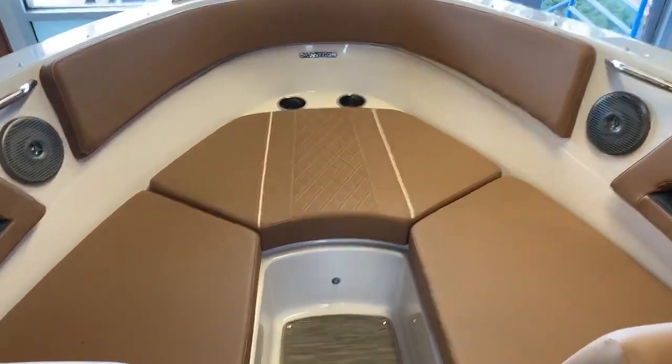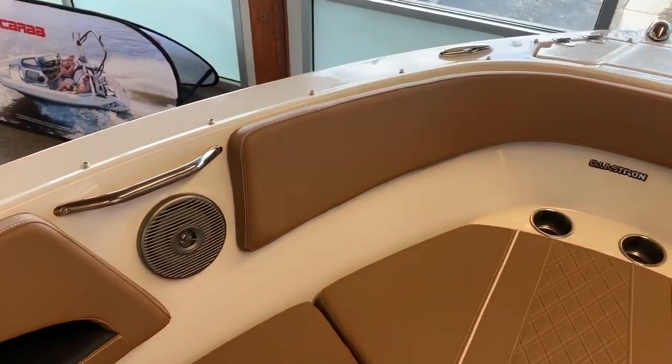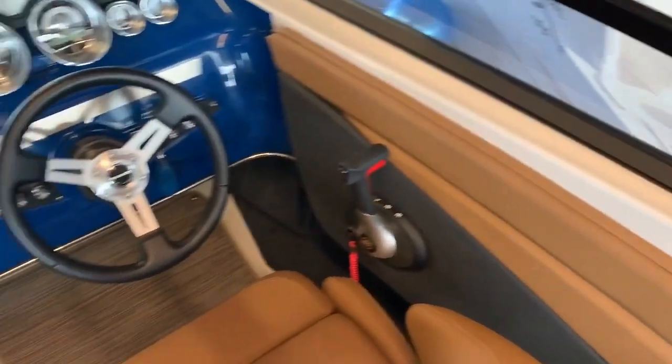There's a large bottle storage in front for maximum seating, two speakers, and cupholders throughout as we get to the helm.